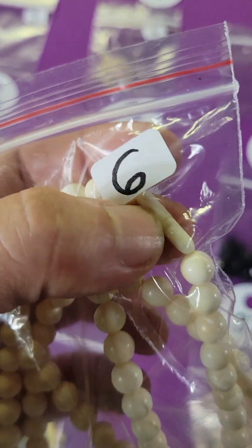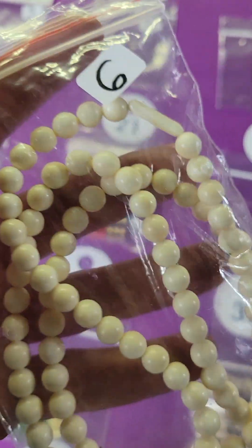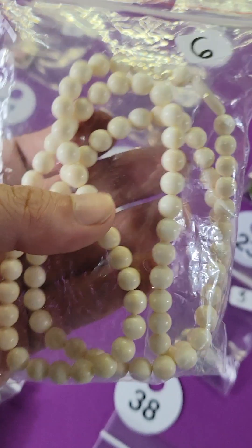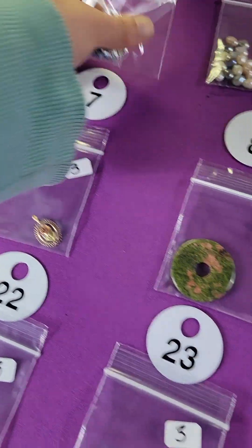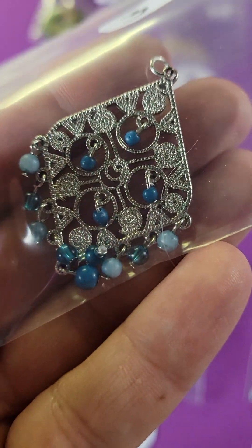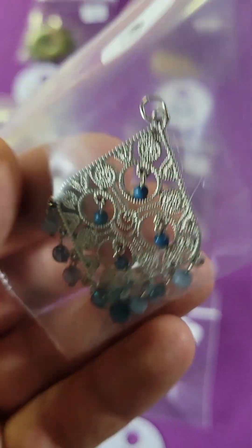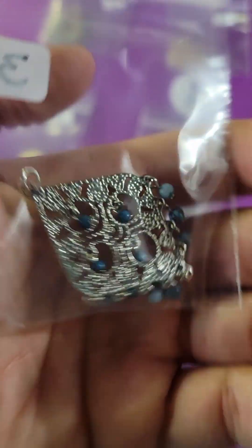Number six: these are bone beads and it even has a bone twist-off, which is very cool — six dollars. Number seven is a pendant; they do hang, they're just pinned up, and this one is three dollars, very pretty.